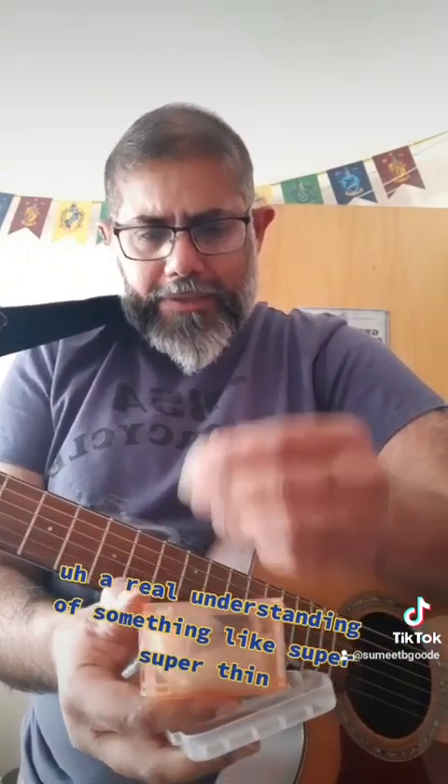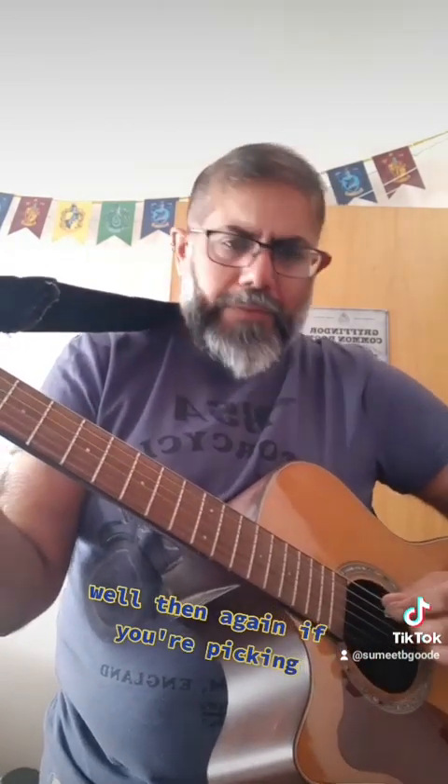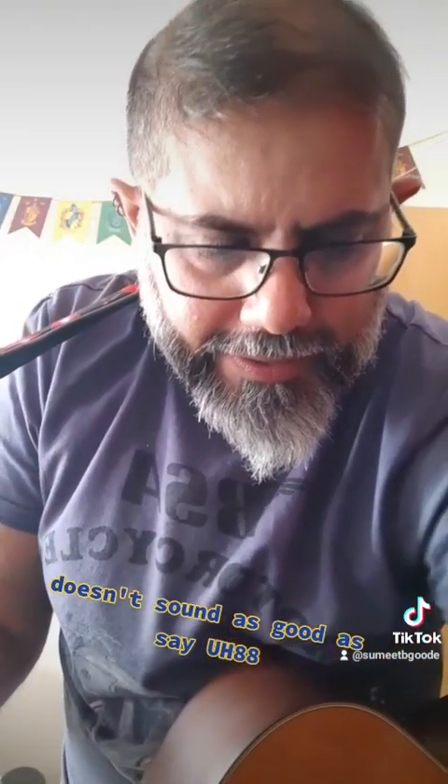Just to get a real understanding, let's try something super thin. This is again a Jim Dunlop — it's a .38mm. When you're picking, you can hear the difference. It doesn't sound as good as, say, the 0.88mm or the wooden one.